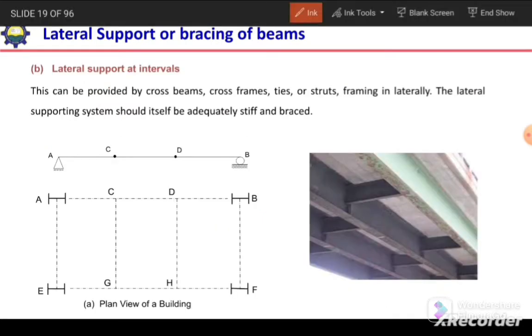The second way is to provide lateral support at intervals. If it is not possible to connect the flange of the beam with the RCC slab, we can connect the compression flanges of adjacent beams with each other, or provide lateral support to the compression flange at intervals. This can be done using cross beams, cross frames, ties, or struts framing in laterally.